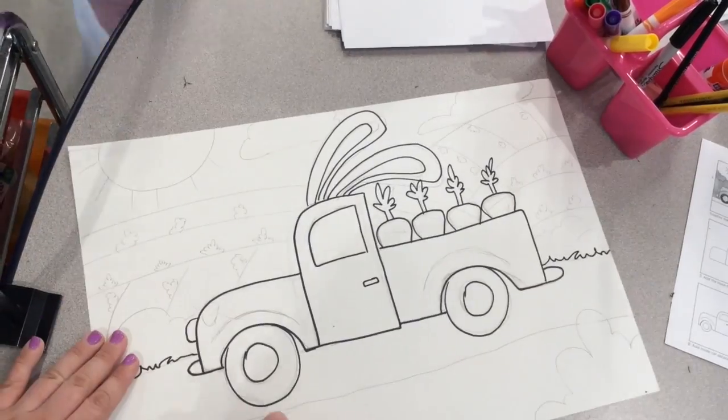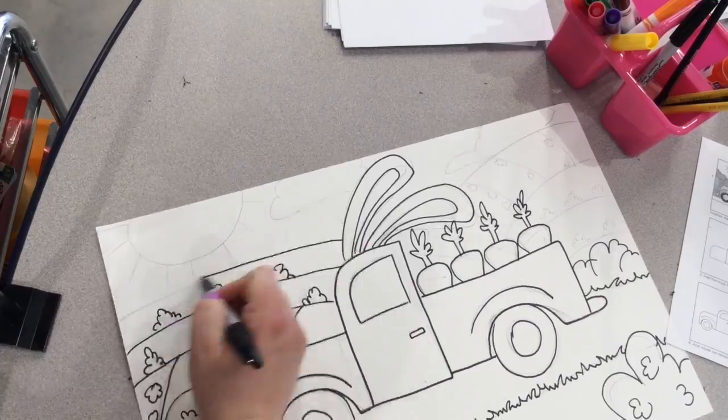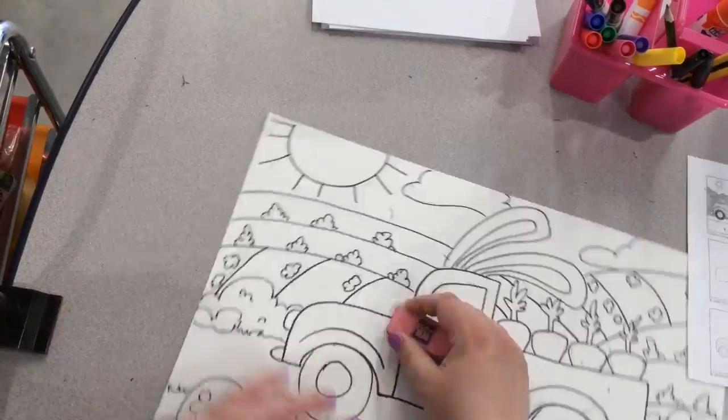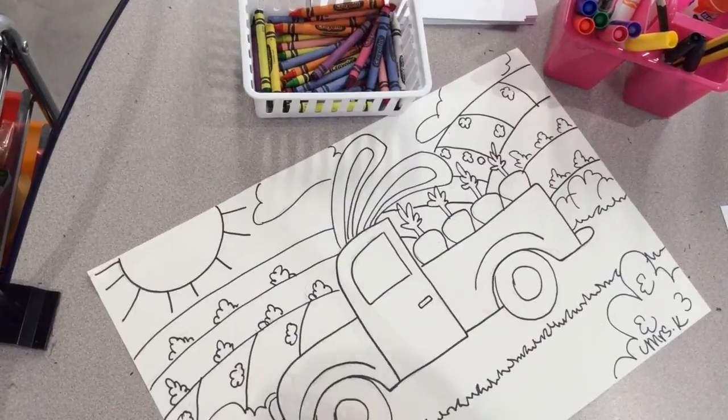When you're happy with your drawing, sharpie over your pencil lines then erase. Don't forget to sign your name in the bottom corner. Next you're going to use crayon to color. Try to add value as you color. Press harder and lighter with the crayon to achieve this.